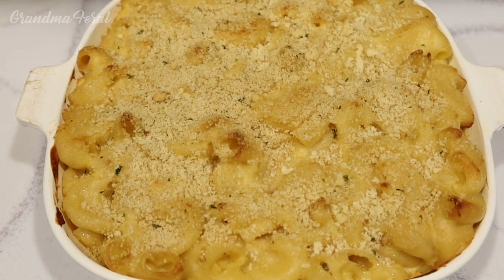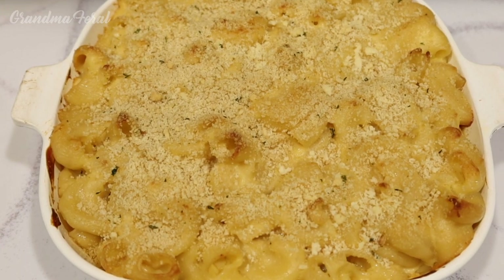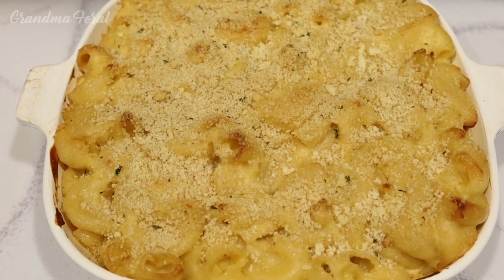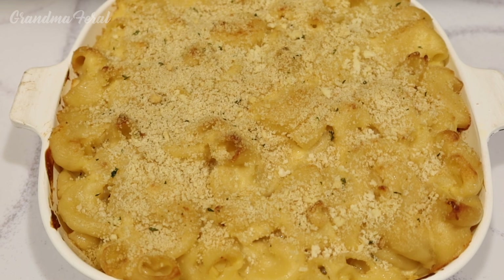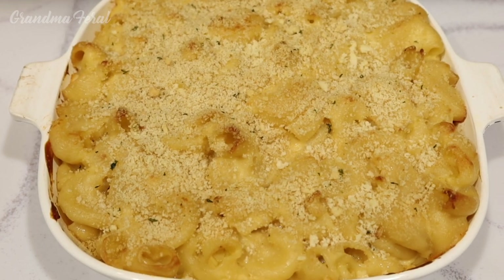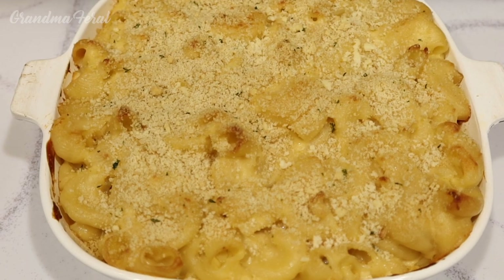This is how it looks after it's been baked for 25 minutes. My macaroni and cheese is all done now. Notice how it's nicely browned on top. I'm going to let it rest for a few minutes before Grandpa tastes it.